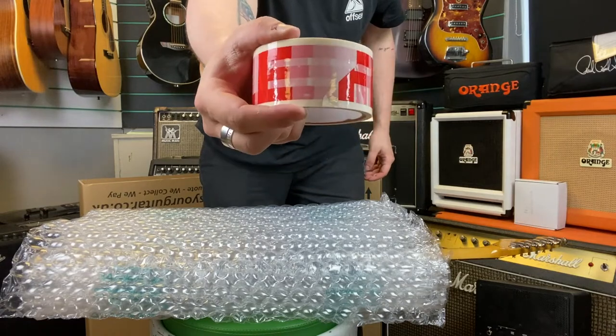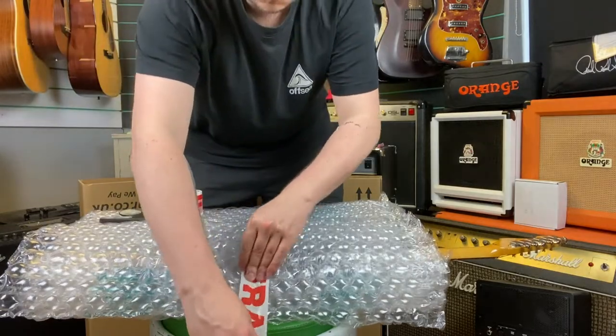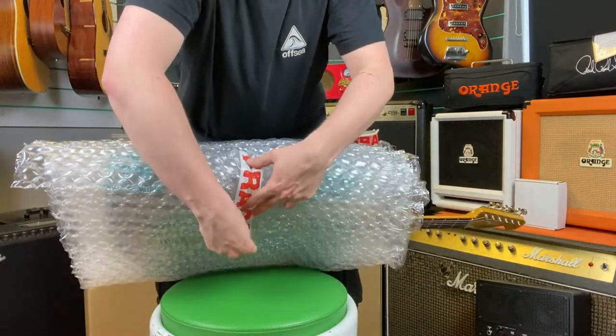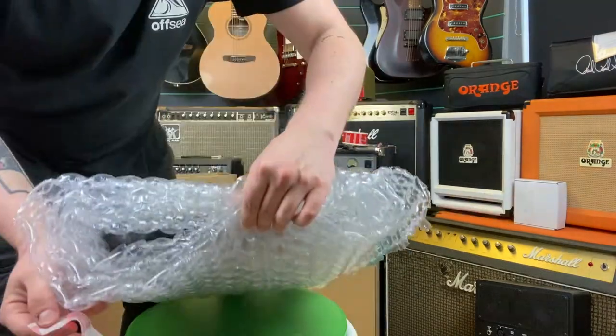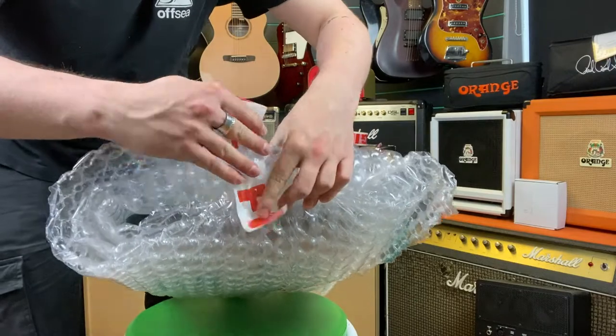Your box will come with a full roll of fragile tape, so just rip a bit off and stick it over the joint. Next, seal the bottom of the bubble wrap with one piece of fragile tape.